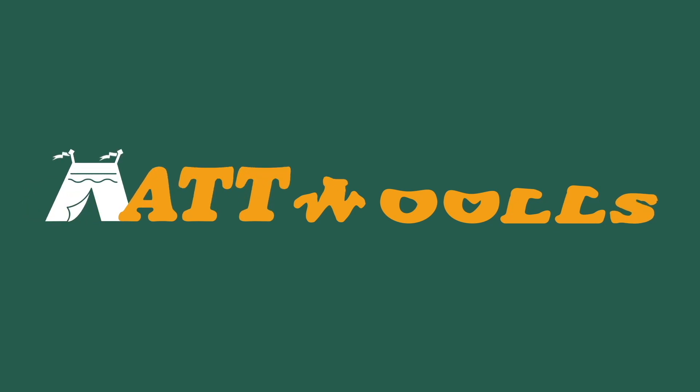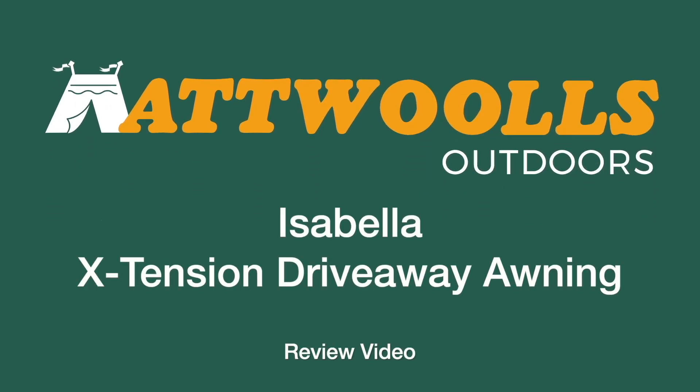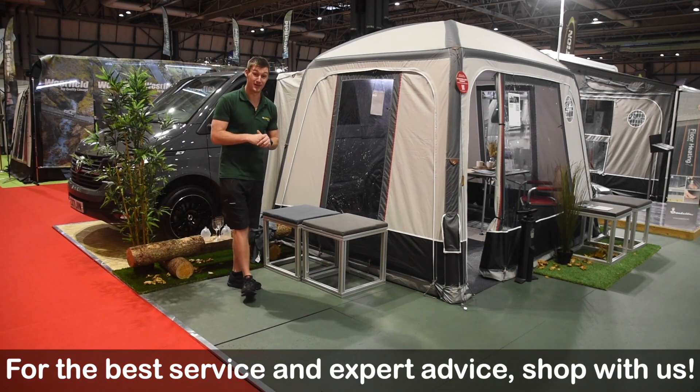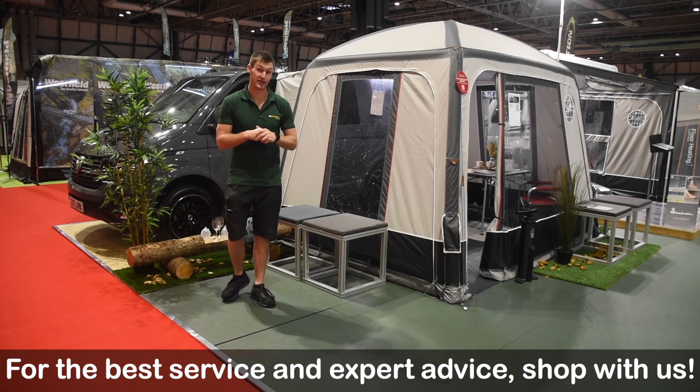For latest top tips, reviews and advice, please subscribe below. Hello and welcome to Atmall's Outdoors with me Mike. Today I'm giving you a review video on a brand new driveway awning from Isabella.